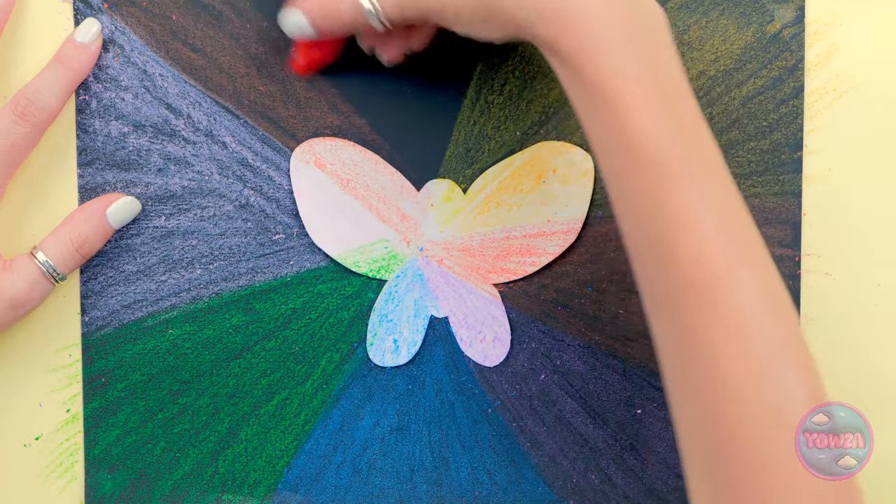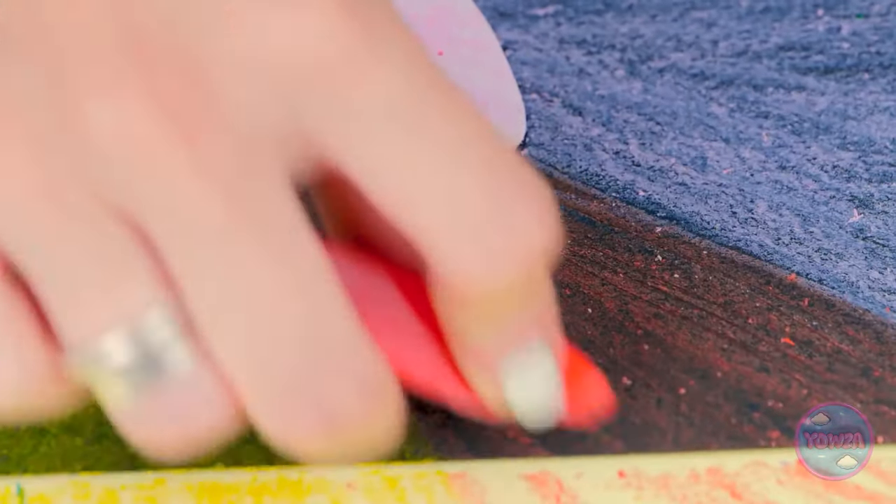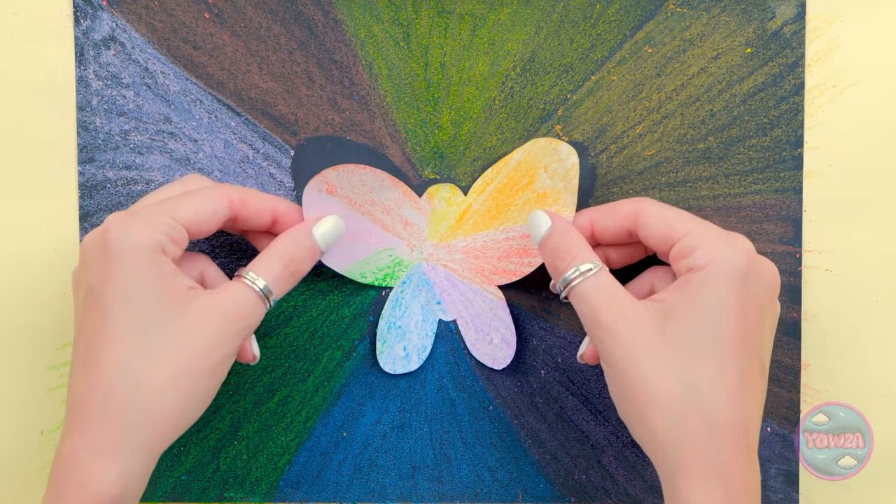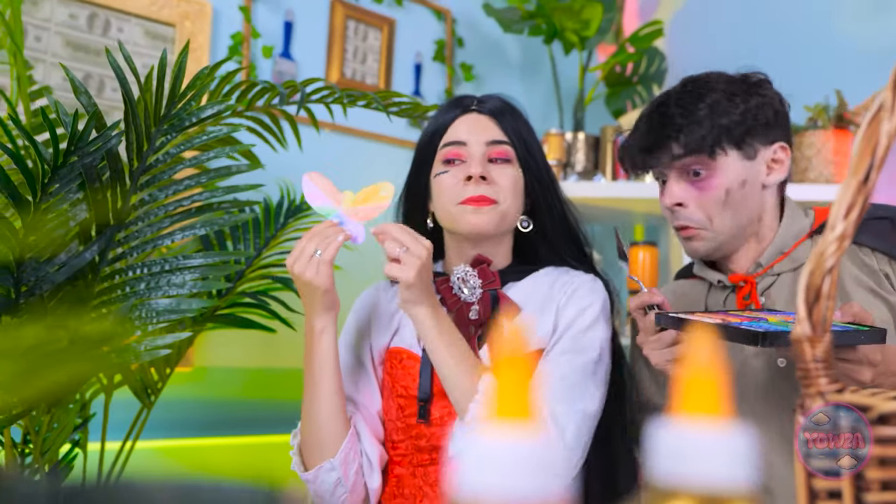This is the last section. That's it. Now I can remove the butterfly. It can fly away — you've been a great help. Look at it go. Wow, that's so cool.